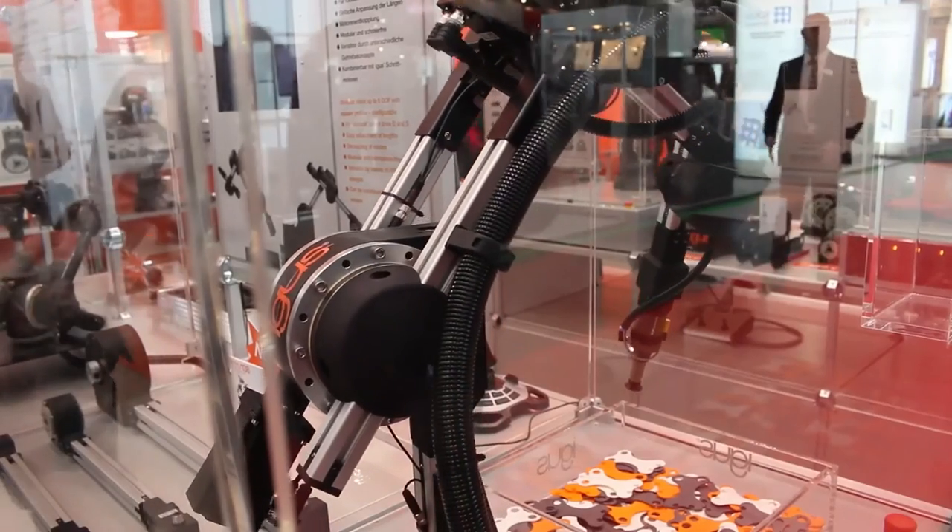You definitely know strainwave gears, but here is a great news on the Hannover show: the strainwave gear made out of polymers — Motion Plastics at its best. Maintenance-free products made out of plastics, available in three different sizes. You can configure your six-axis robot with these strainwave gears.